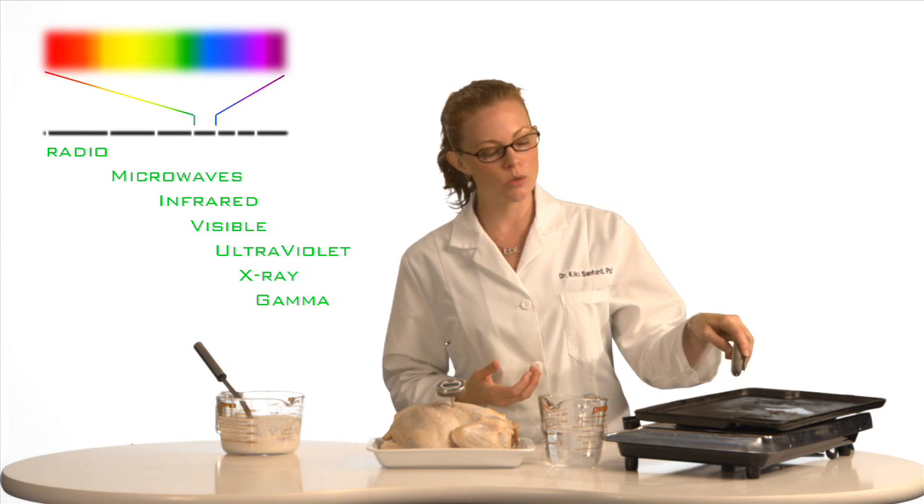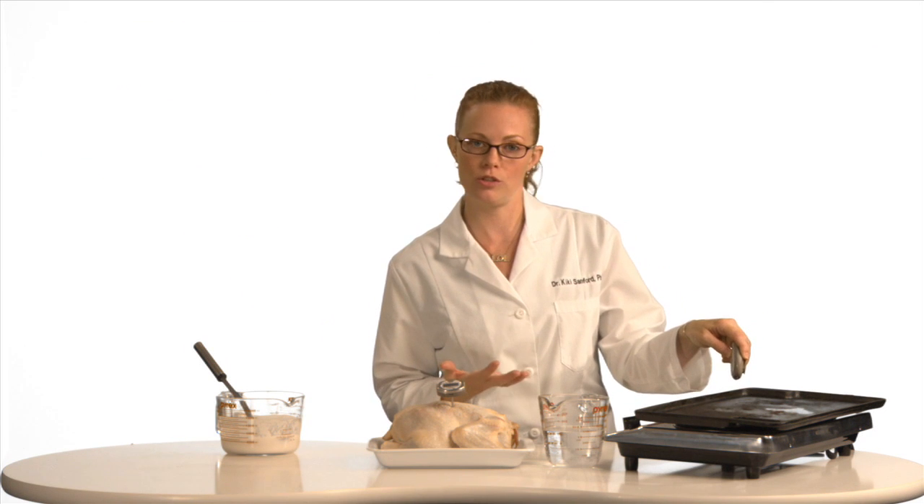The best thing to do is hold your thermometer close to the surface of the object that you're measuring, because each infrared thermometer has its own D to S ratio — that's distance to surface area. Mine's one to one.